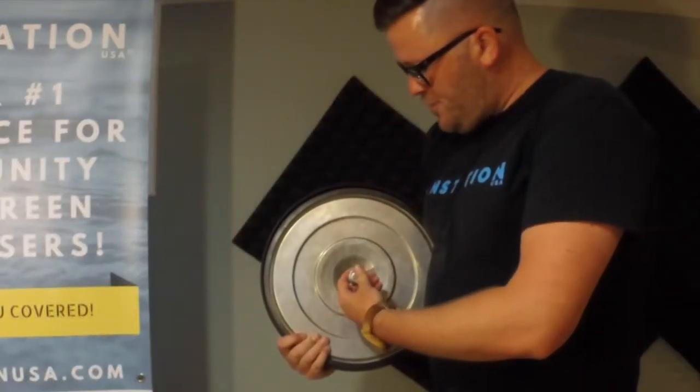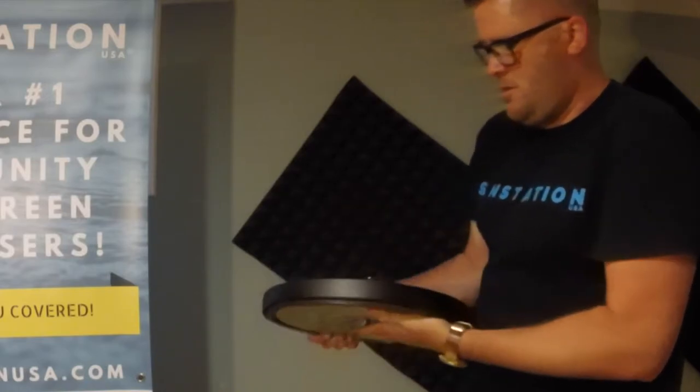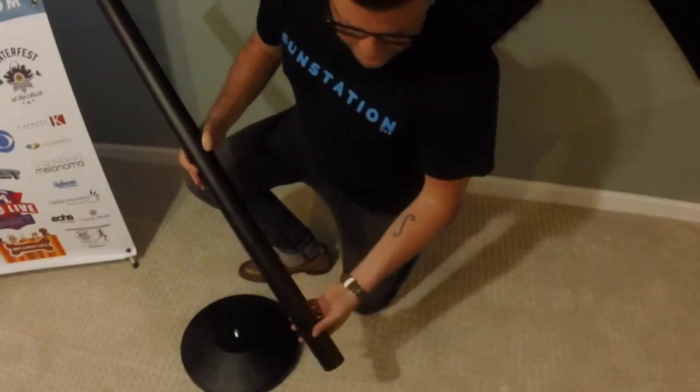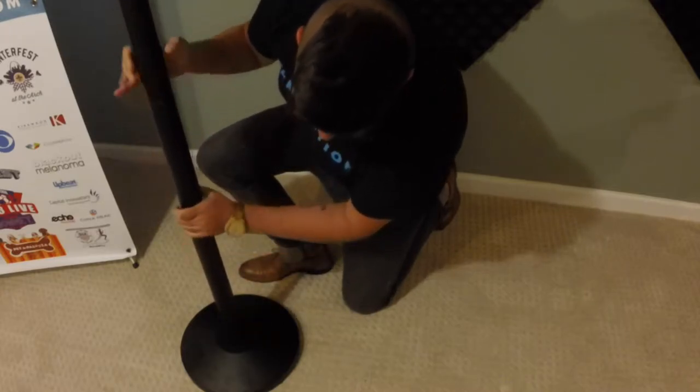Next, remove the base from the box. You will also find this screw. Slide the screw through the bottom of the base like so — it should look like this. Next, take your aluminum alloy pole and screw it into the base.